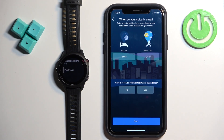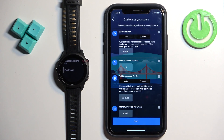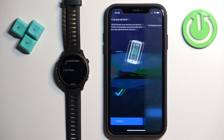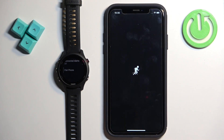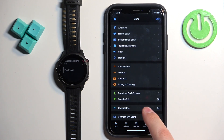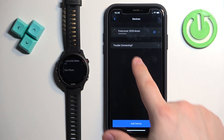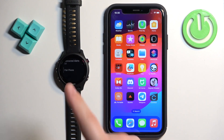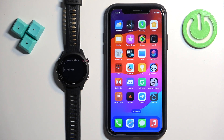Continue through the steps: Next, bedtime, goals, Sync Now, Finish, Skip. On the homepage you should see the device page for the Forerunner right there. And that's how you pair this watch with the iPhone. Thank you for watching. If you found this video helpful, please consider subscribing to our channel and leaving a like on the video.